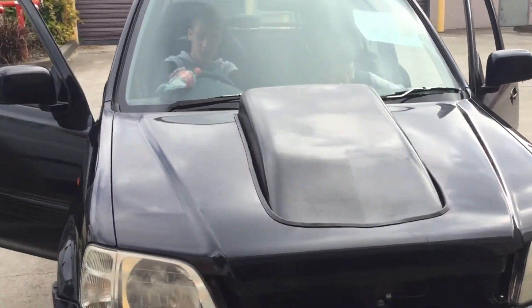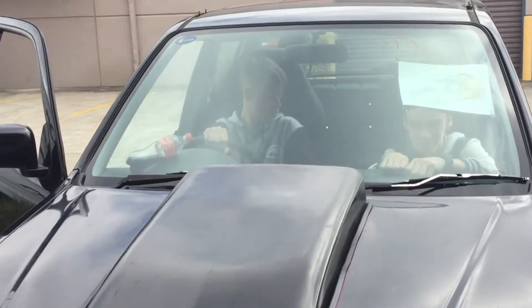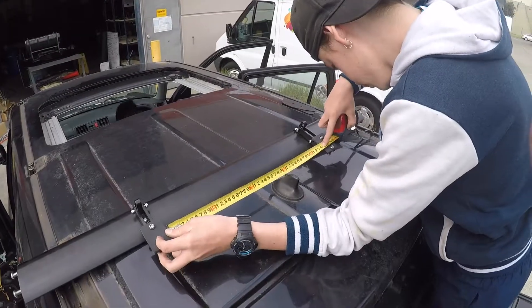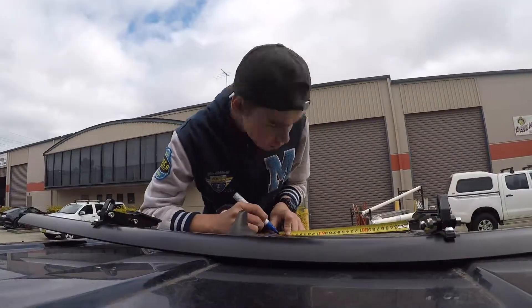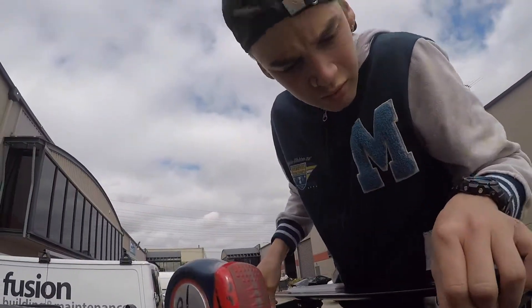That looks pretty mad — that's our bonnet scoop installed by these two very skilled gentlemen, one on a seat and one not on a seat. We had a little bit of time left so Luke thought it would be a good idea to get the spoiler on, so we got stuck right in and the spoiler got put on before the end of the day.